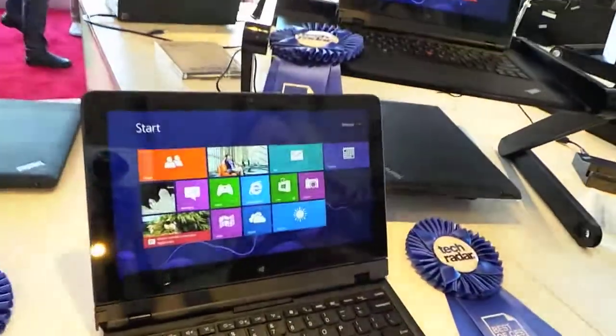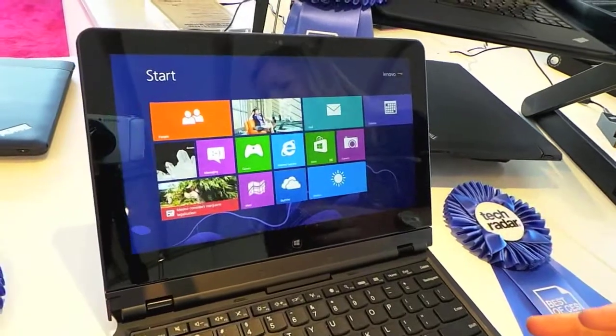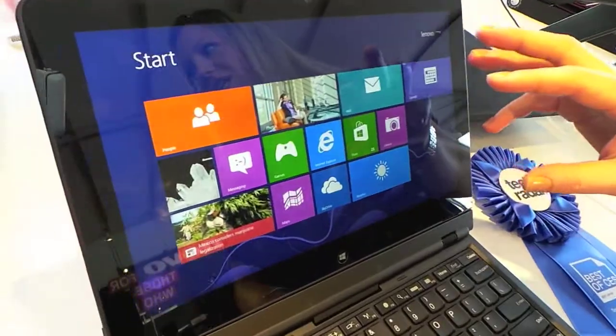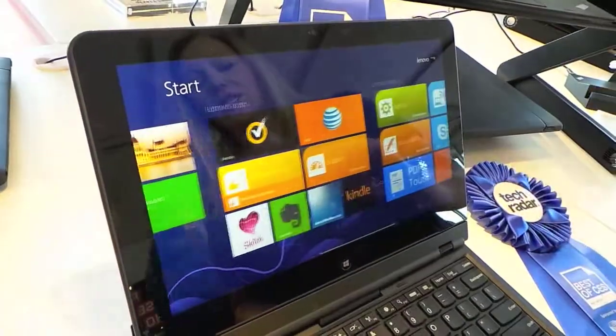This is the ThinkPad Helix. It comes from our convertibles category. What you're looking at is an 11.6-inch screen. It's actually full HD on that size screen as well. It's 10-finger touch, so you've got that multi-touch capability.